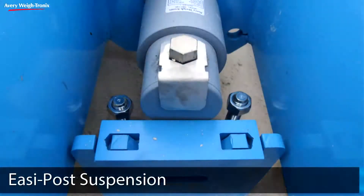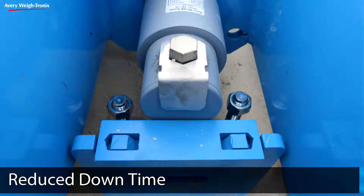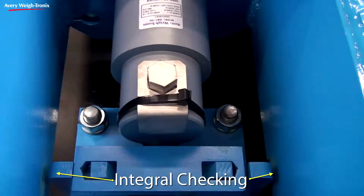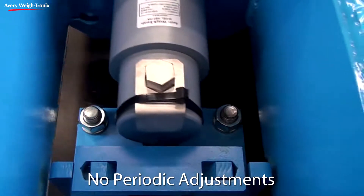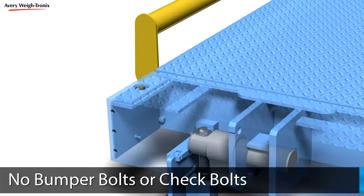The Easy-Post suspension system not only facilitates installation but also provides lower maintenance costs and reduced downtime. The integral checking between end-boxes and base plates is well protected and requires no adjustments after installation. Maintenance is significantly reduced compared to other designs that rely on bumper bolts or external check bolts, which can be easily damaged and may require seasonal adjustments.